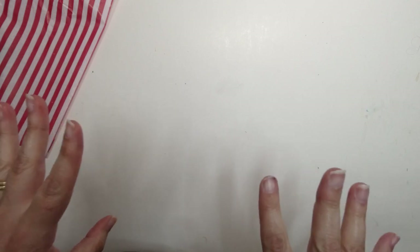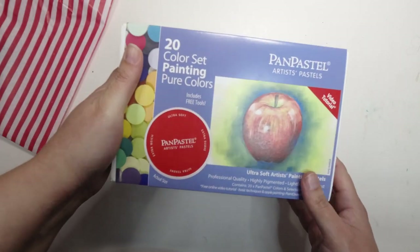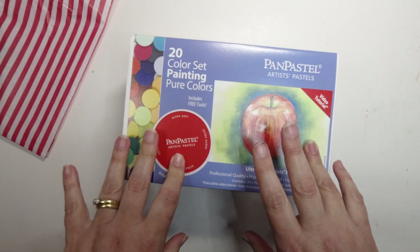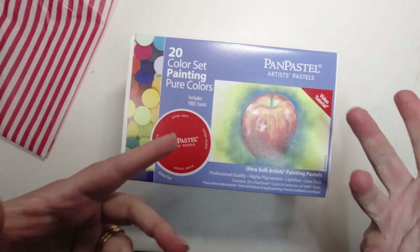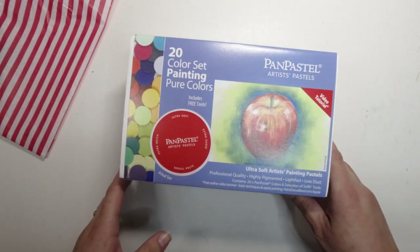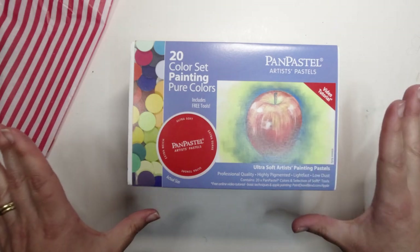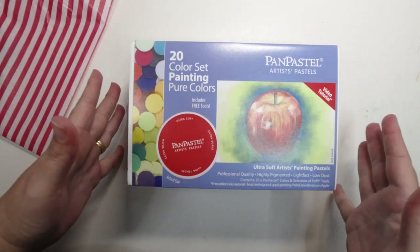Now the other thing I bought was quite an impulse thing, but also not an impulse because I've been wanting them for quite a long time — I just could never justify the price. What I got was this beautiful set of pan pastels. I've been really wanting to get some pastels to colour the backgrounds of some of my pieces, especially my coloured pencil pieces. I also really enjoy colouring in colouring books, and it's very difficult with pencils to get a nice even background.